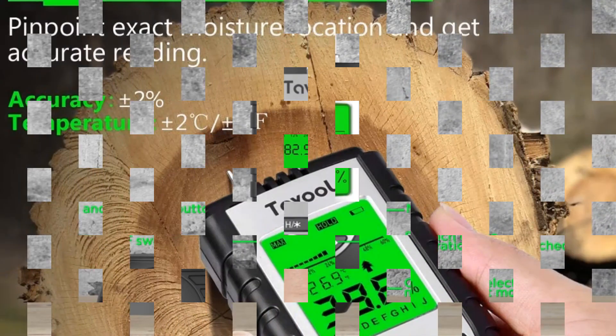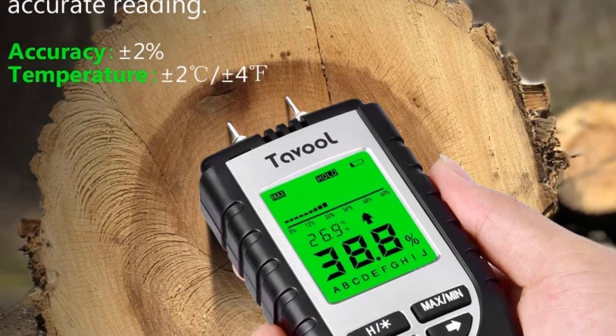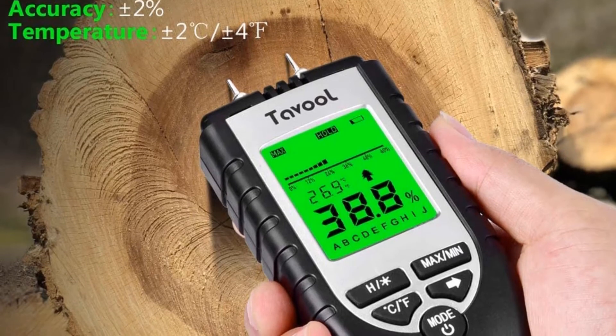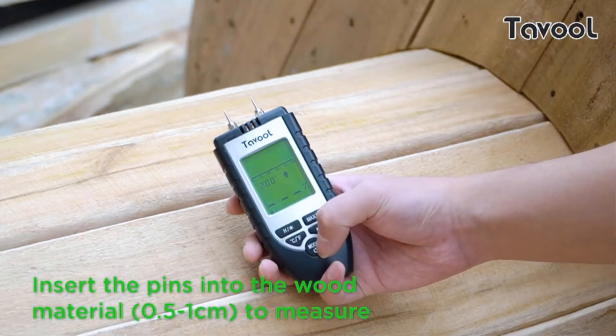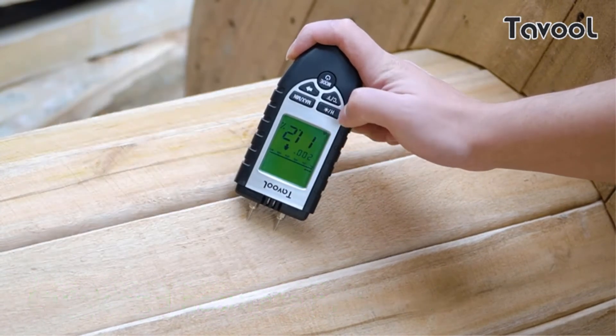The moisture contents of wood products such as hardwood flooring, cabinets, furniture, lumber, slats, beams, plywood, paneling, conglomerates, window frames, forestry wood, rolled products, building materials, and more can be measured. A must-have device to make your work easier.